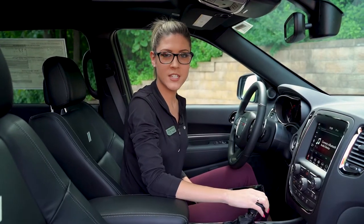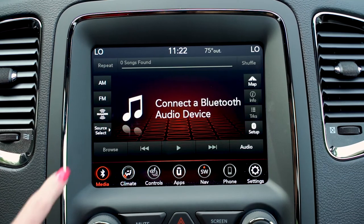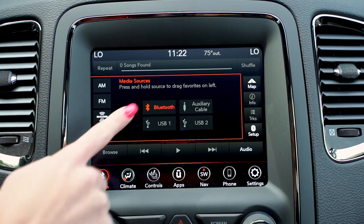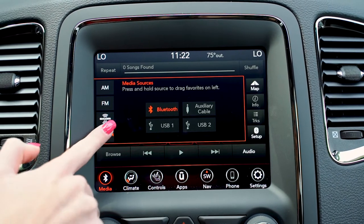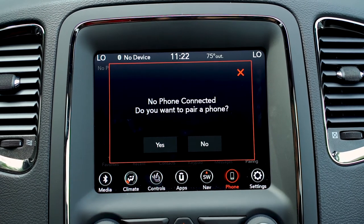Now that we're inside the vehicle, I'm going to show you how to pair your smartphone device to the Uconnect system. There are two ways: you can either go to source select and select Bluetooth that way, or you can go to the phone icon and connect your phone that way.